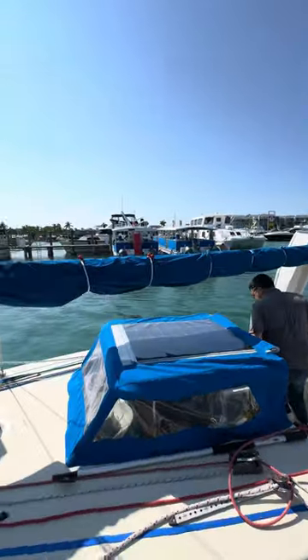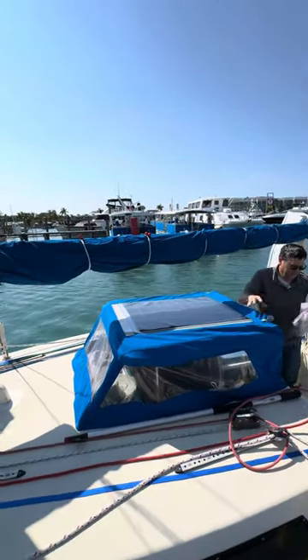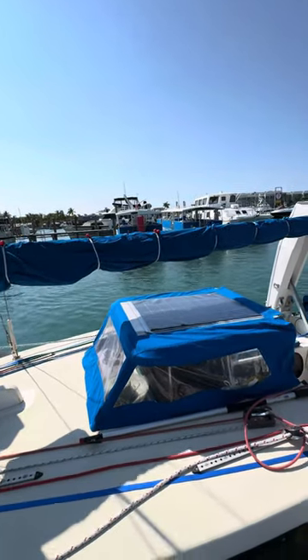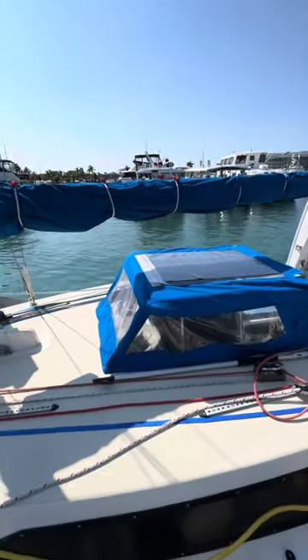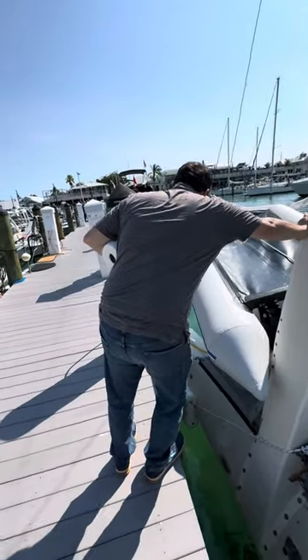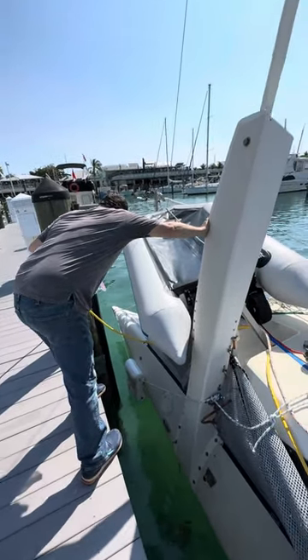We just got new bungee cords to fix that so that our boom cover doesn't flap in the wind. And now we get to fix the delamination issues that we are having. Fun! Yay!